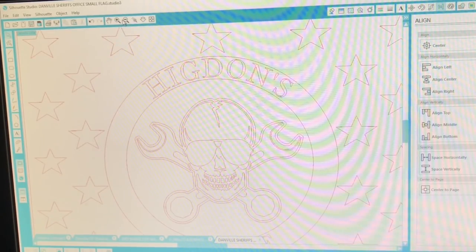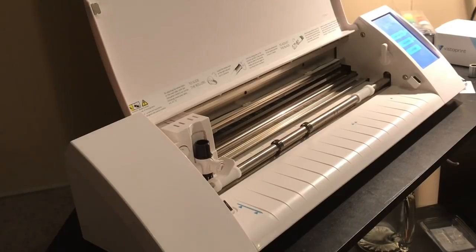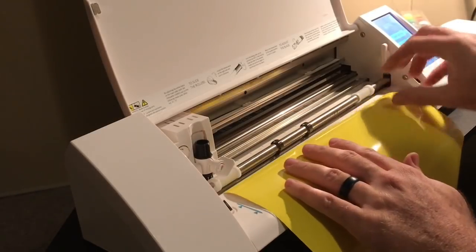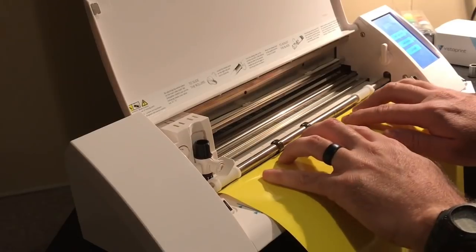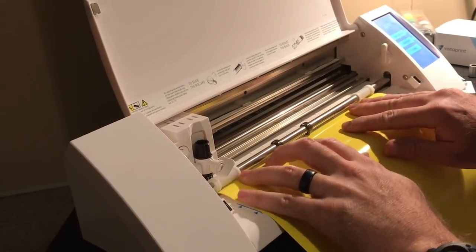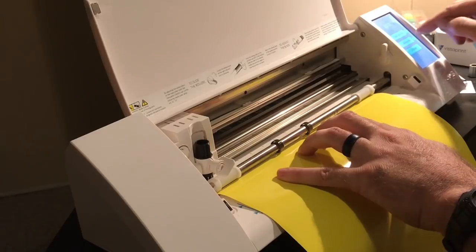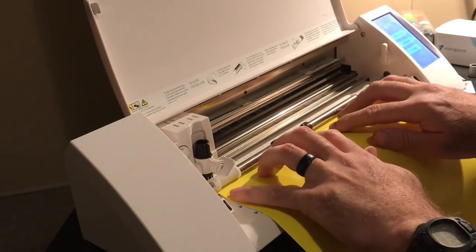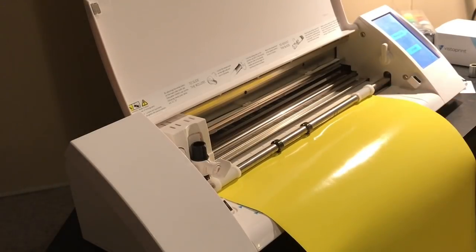I'm going to get the vinyl in the machine and get it cutting, then show you what I'm talking about when it comes time to weed it. Here's my Silhouette Cameo — they've got a newer version out but we still have the older one, and knock on wood it still works, so if it ain't broke don't fix it. I don't use a cutting mat because the decal is too long, so I just feed it in plain. You've got load cut mat, load media, and unload — I'm going to hit load media.